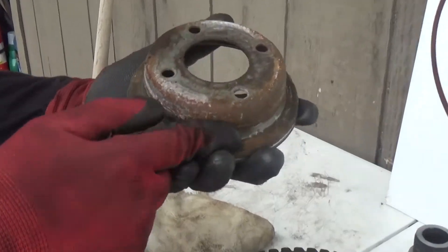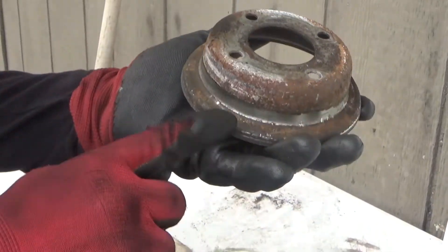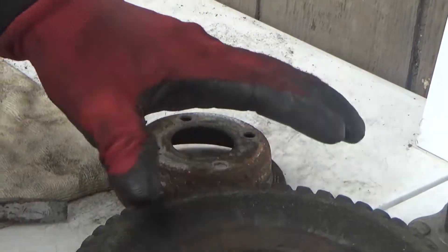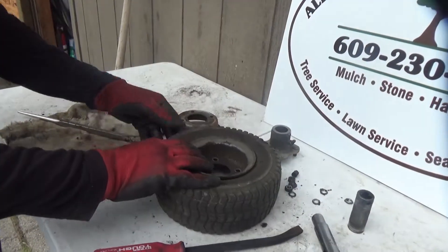Then you're going to take an angle grinder and make all this move. I'll show you that tool. Same way on the other side.